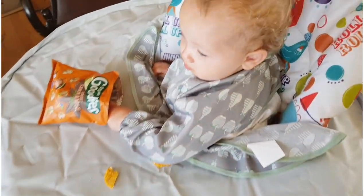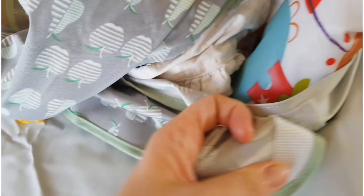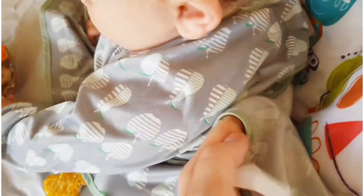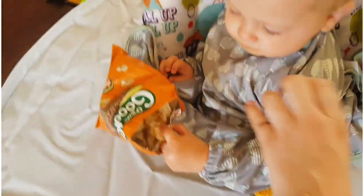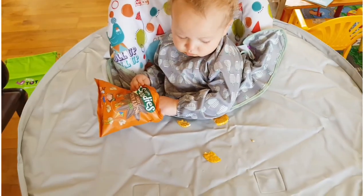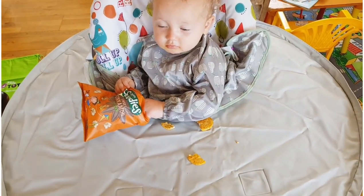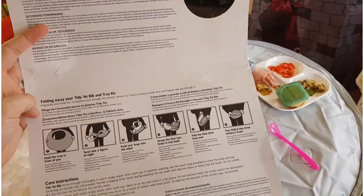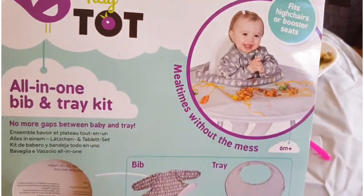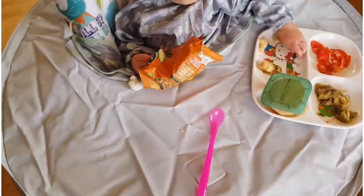So I've attached the bib to the tray by this Velcro here, and then I'm just beginning to attach her up at the back. So it should be nice and secure for her to eat. All the necessary information, like I said, is on the back. And the idea, obviously, is to have no mess — and so far, so good.